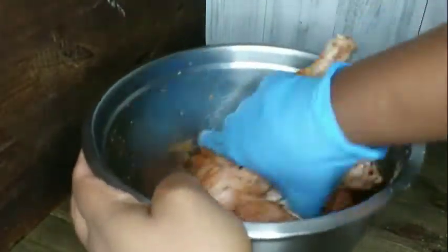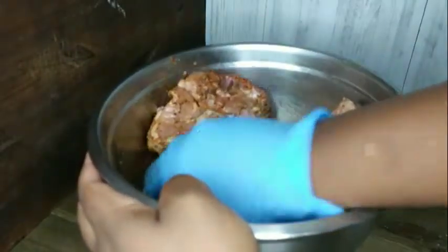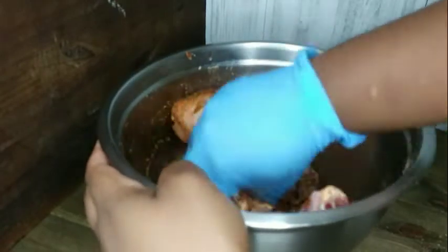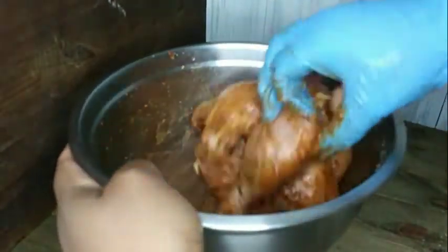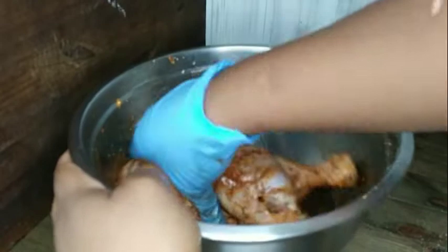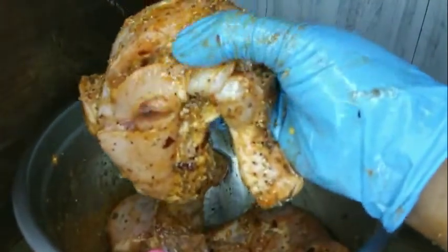I want this chicken to be spicy because I'm gonna be serving it with a baked bean sauce on top. I'm working in my seasoning, making sure it's all in and getting into those slits so the seasoning can get to the bone. Look at that — well seasoned.